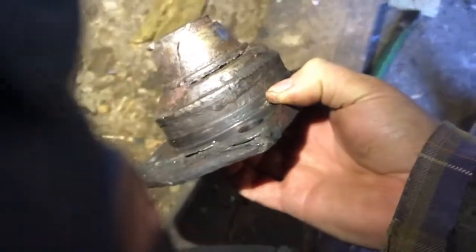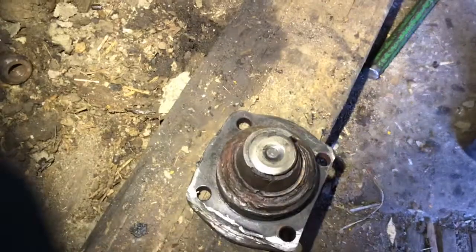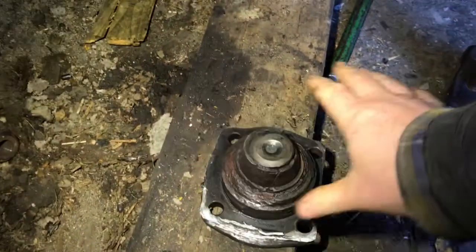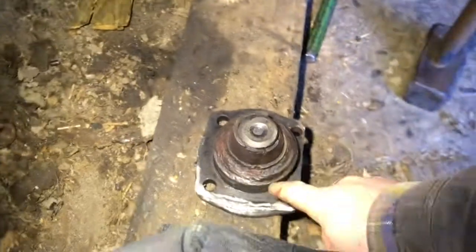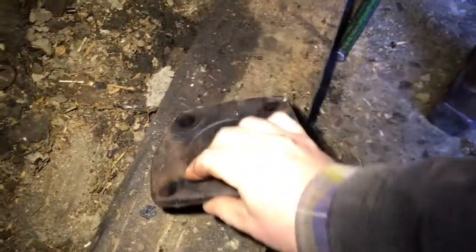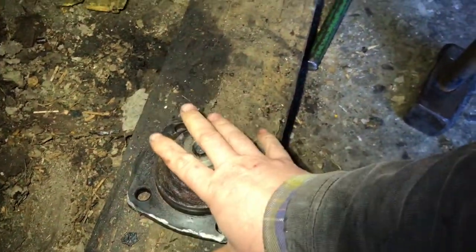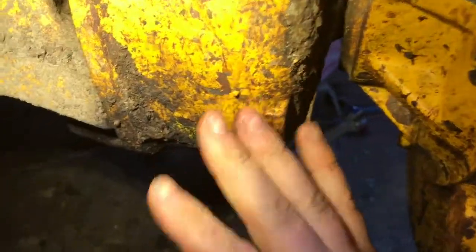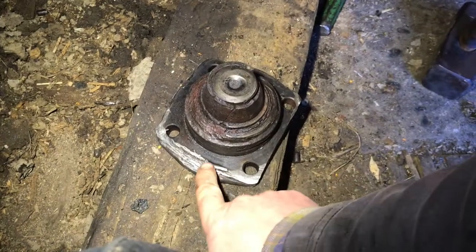I didn't really know how to get it out, so the method I used was to heat everything with the gas so everything was nice and warm. You're not going to get anything red because everything here is such a heat sink it's just going to absorb the heat. We heated everything, let it cool off naturally, then heated it a second time. Once the heat got in, we got an airline and just kept blowing cold air onto it underneath.